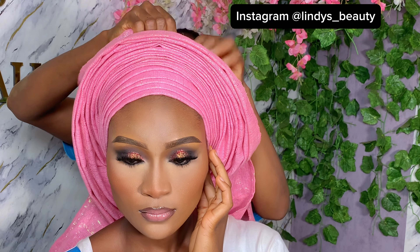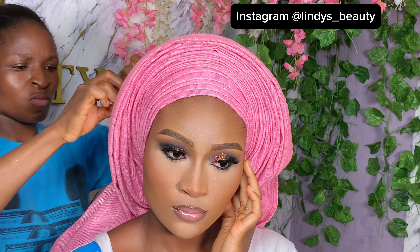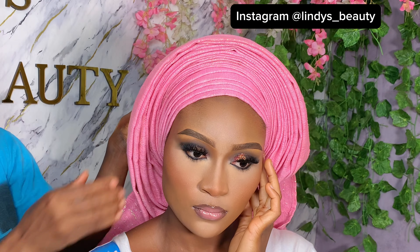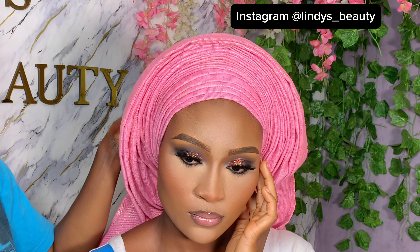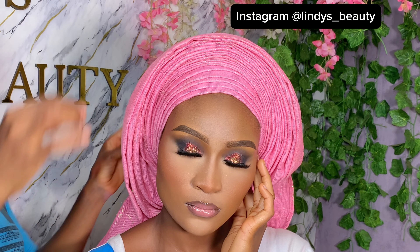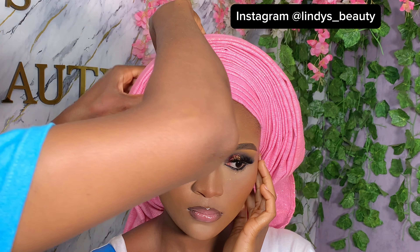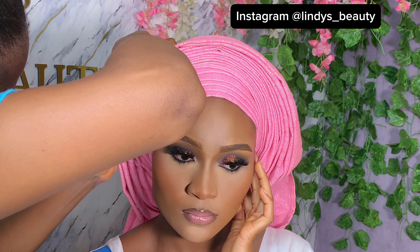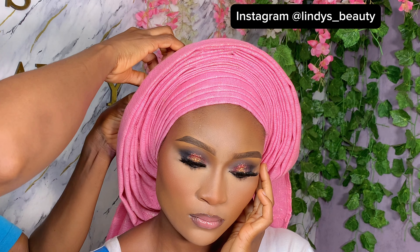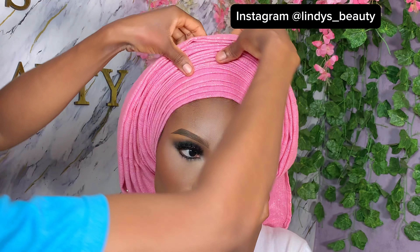We were recording this at night and in a rush, so I didn't get to show you the back properly. What I did was fold the excess material at the back and take it to the upper part — instead of tying it underneath, I take it to the upper part, pin it there, then take the other side and tie it. This method is for situations where the ashoke is very big; if not, you can just tie it the regular way.